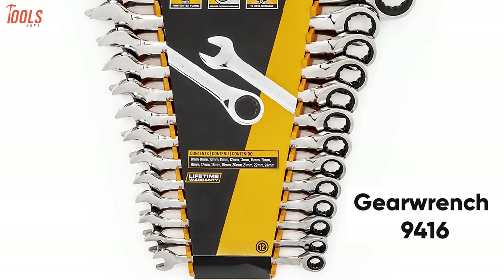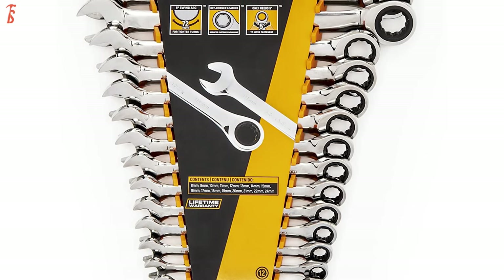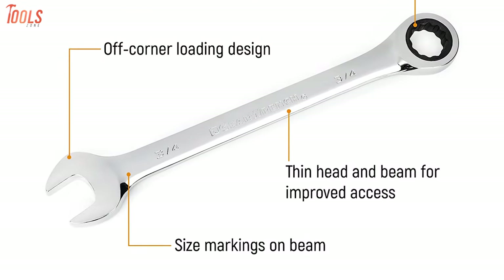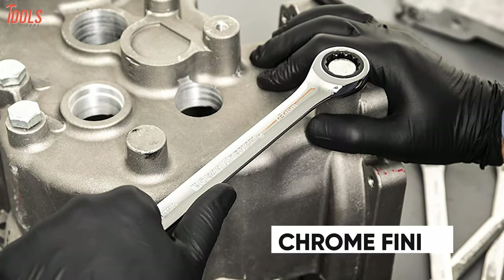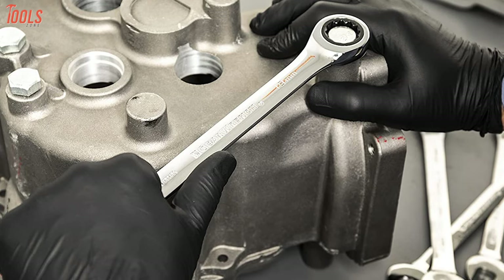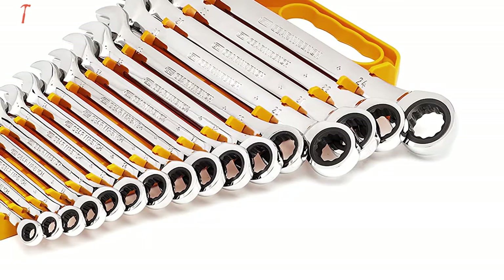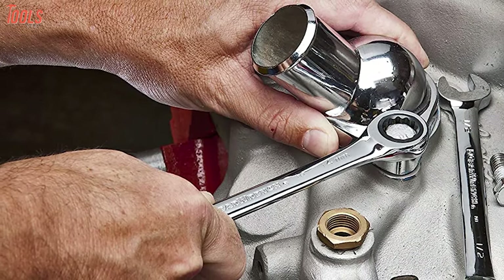Check out the GearWrench 9416 wrench set, an absolute solution for confined workspaces where standard length wrenches just will not fit. This wrench set is manufactured from alloy steel that provides better strength and longer tool life, while the bright full-polished chrome finish ensures rust and corrosion resistance for extra durability. Each of these wrenches has 72-tooth ratcheting box-ends that need a minimal 5 degrees to move a fastener, compared to 30 degrees for standard wrenches.